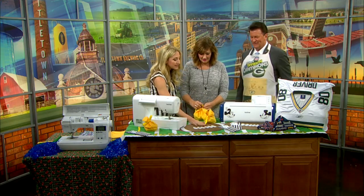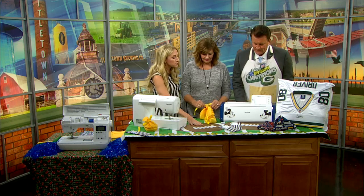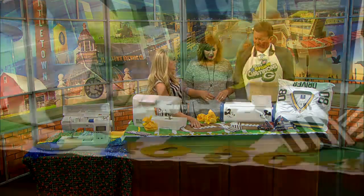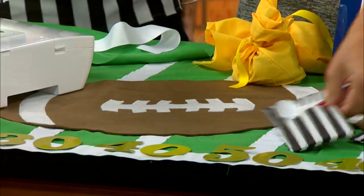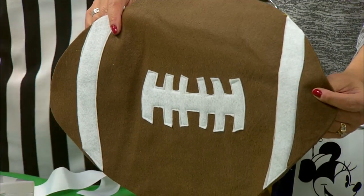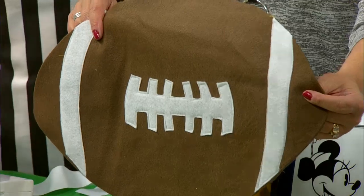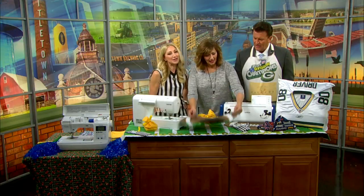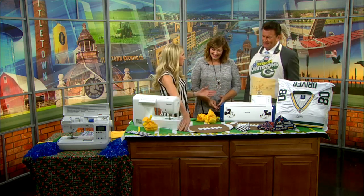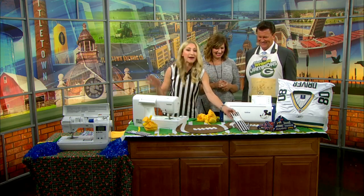We've also got football table placemats. The football is just some upholstery fabric cut into a football shape, and what I did with the Scan and Cut is scanned in a lace design and it cut it out for me on simple felt — it cuts anything up to three millimeters thick — and then I sewed it on like an applique. The machine does the work; you just guide through it. You can use a smartphone, you can drive, you can use a sewing machine.